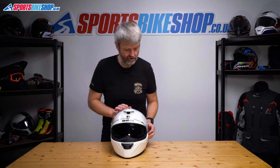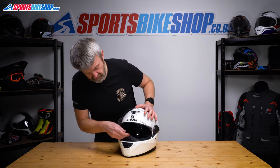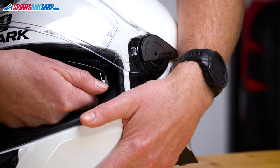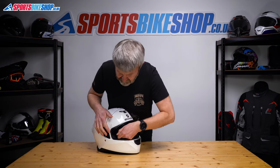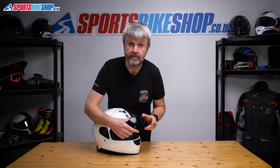Now to the sun visor. Thankfully on this one it's a bit simpler than it is on many Sharks. We start with the sun visor fully lowered, and it's just a case of getting a hold of each side and pulling it free of the guides. So just pull it there, rotate the helmet, pull here, and then just lower it to get it free of the rim.